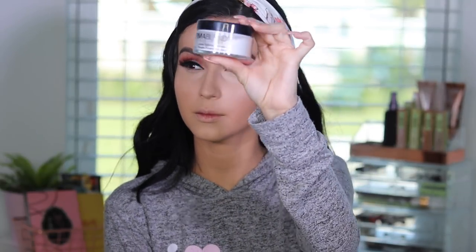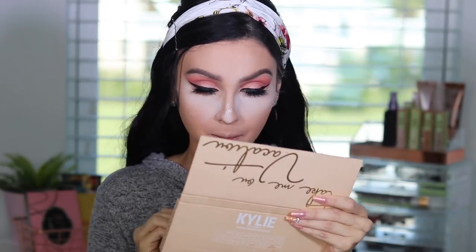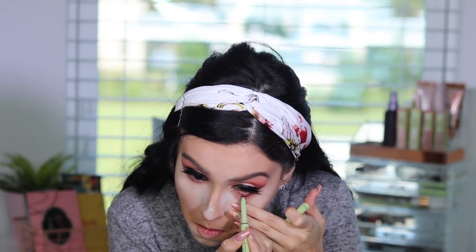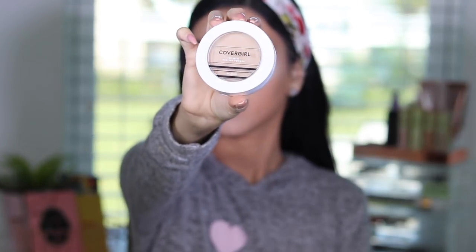Now we're going to bake, and I'm using the Dermablend HD Finishing Powder — I've been obsessed with this powder. We're going to bake our face with a beauty blender, baking under my eyes to make sure it doesn't crease and it stays there all day, especially in areas where I put the concealer. For the bottom part of my eyes, I'm using that peach color from the Kylie Cosmetics palette and a darker shade from the Maybelline Lemonade palette to darken up my crease. Then I'm going in with the coal liner from the Pixi Dual Liner and applying liner to the waterline — I never do this, but I wanted to intensify the color of my eyes. Then I'm setting my whole face with the CoverGirl True Blend Powder, applying it everywhere I did not bake.